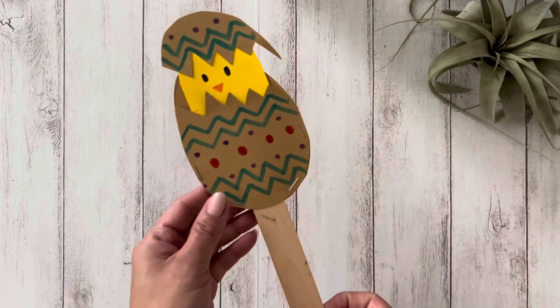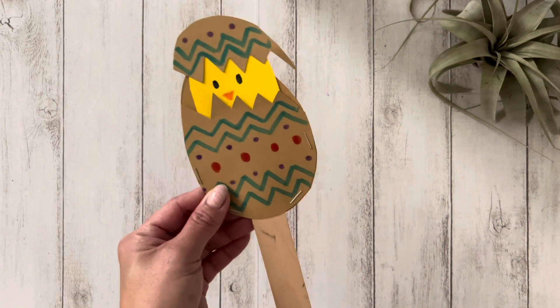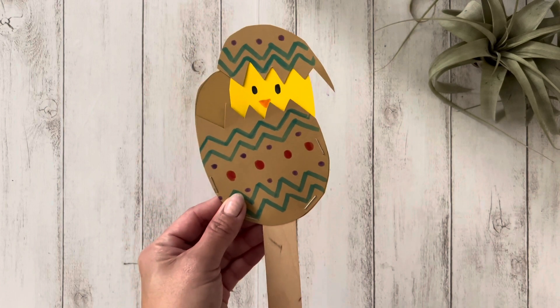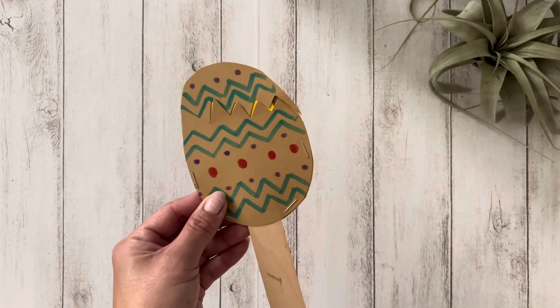If you're looking for a spring craft, this peekaboo Easter egg will definitely be a hit. If you find this video helpful, please give it a thumbs up and don't forget to share with your family and friends.